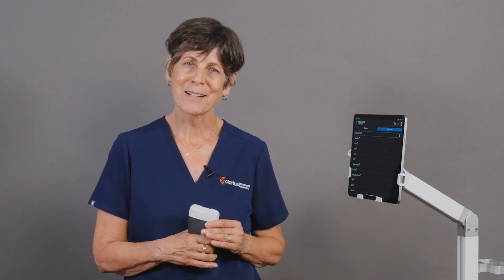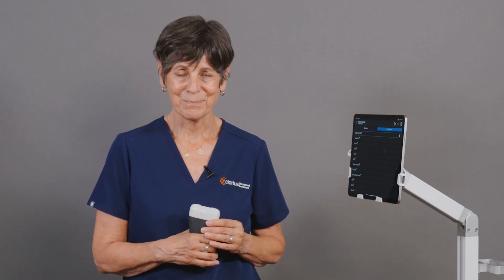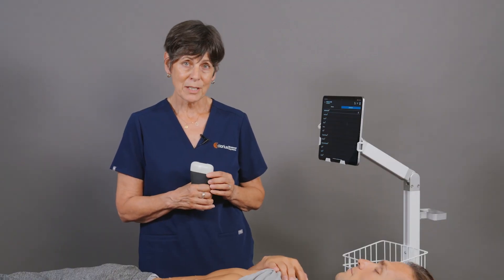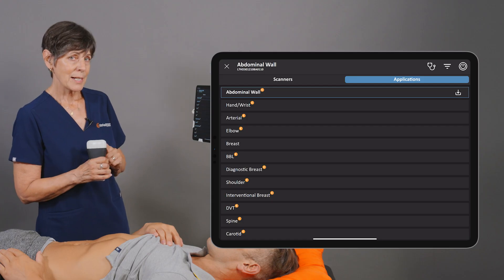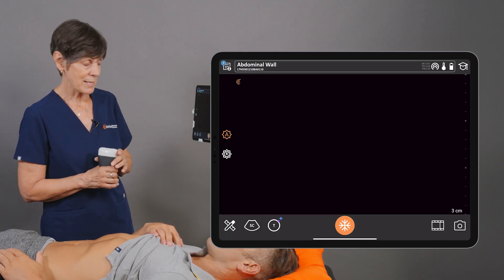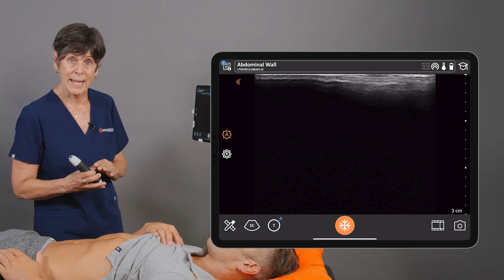I'd like to introduce you to Clarius T-Mode for the abdominal wall to empower clinicians like yourselves to learn ultrasound with more confidence. Clarius T-Mode is available on the Clarius linear scanners — the L7, the L15, or the linear array on the PAL scanner. Once I've connected my scanner, I'm going to select the abdominal wall preset and we'll begin to scan.